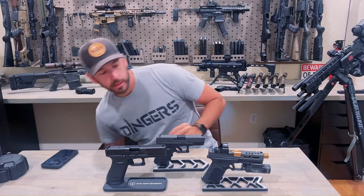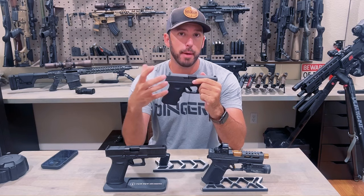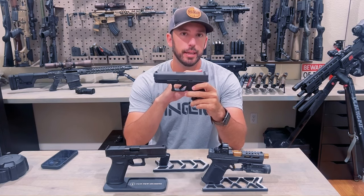Here on these Glocks, you don't have a safety mode, and you don't have a semi-automatic mode. Once the trigger goes in, that's it.